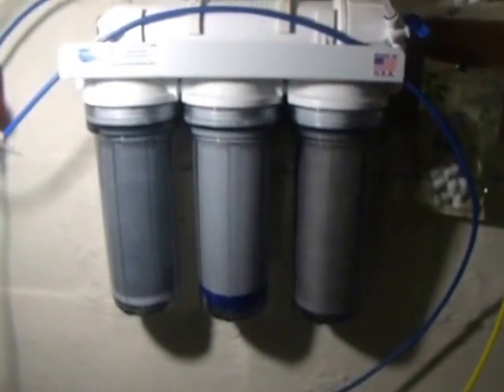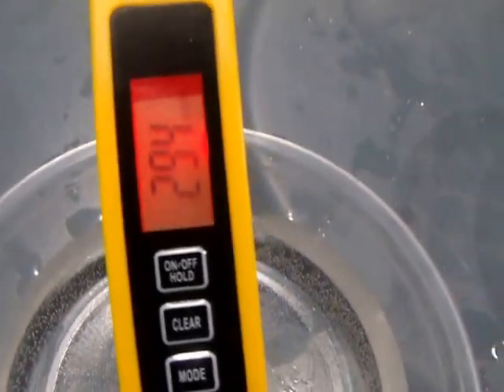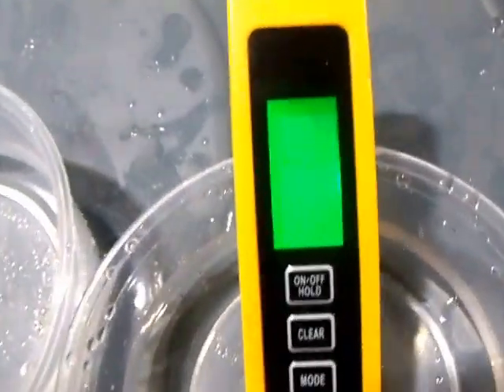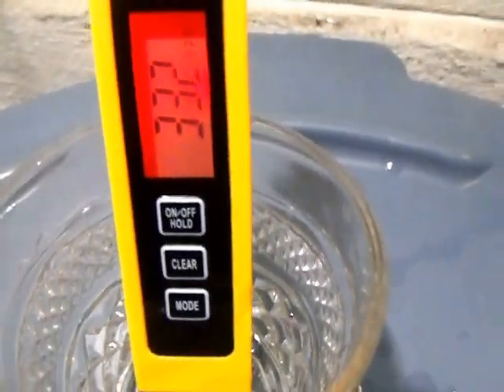Which isn't good, but we'll have to add a booster pump to see if we get better. At the present time, the input parts per million is 293. After the membrane, it's 14. After the DI system, it's 0. Our output is 332. All these measurements will be below with the ratios.